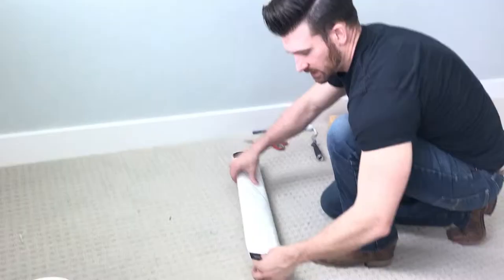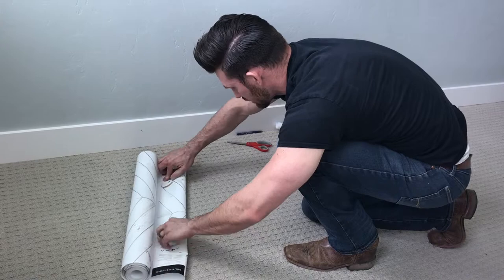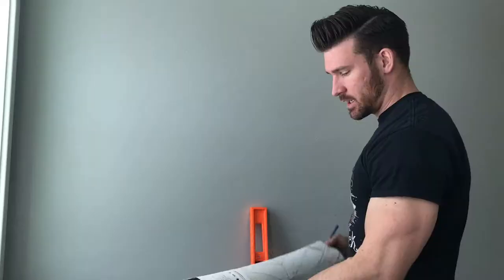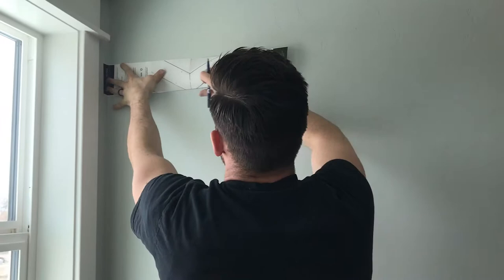First thing we're going to do is cut our header out. We're going to take this and hold it where we need it. Take your knife or scissors, whatever you'll be using, and then you're just going to cut that crease. We've got our header cut out, so now we're going to use it to draw our plumb line. We'll have it overhang just about an inch or so to give us room for our cuts.